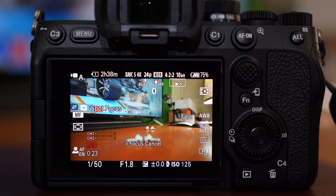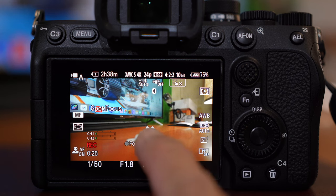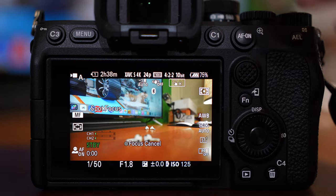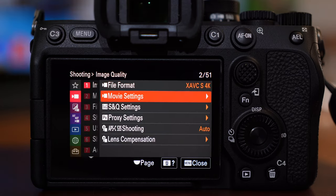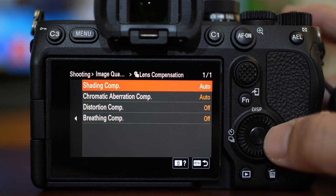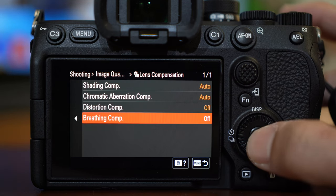With the Sony a7IV in video recording, you can use the breathing compensation feature to help out, however with a bit of crop. Hit Menu, in the Movie tab select Lens Compensation group, then select Breathing Comp item and make sure it's on.